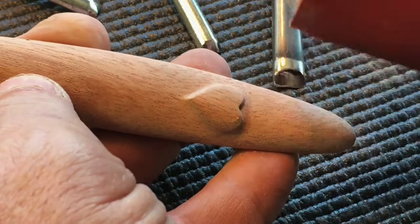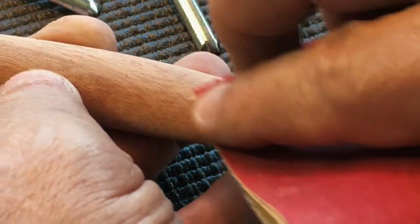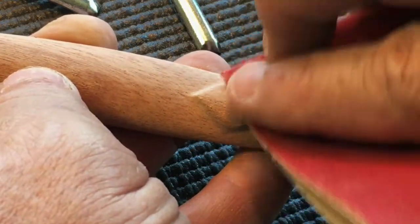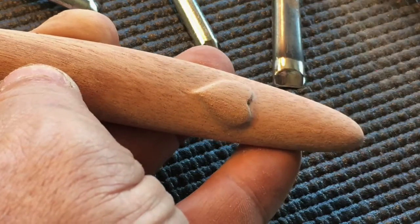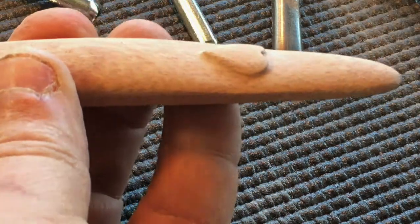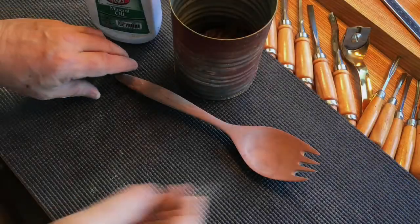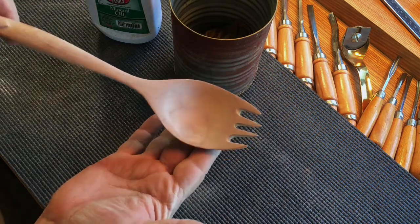I'm going to move on to 320, 400, and eventually 600 grit abrasive so the surface of this mahogany will have a very smooth and refined finish. That's the beauty of this wood with its tight grain — it's great for tiny details and it allows you to get a very refined and very smooth finish. Just look at this.